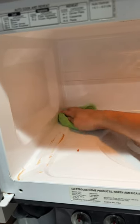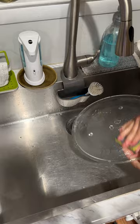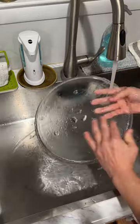Once that's done, come through with a damp microfiber cloth to wipe out all the gunk. Wash the plate in the sink, dry it, and place it back inside.